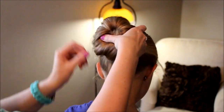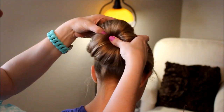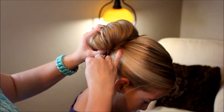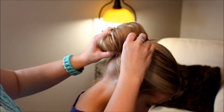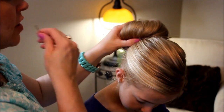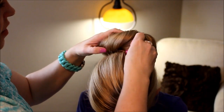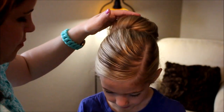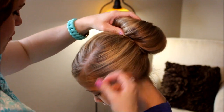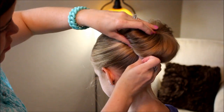Now, once I've got it all tucked in, I'm going to start taking bobby pins and securing it. When you're doing your bobby pins with a bun, you want to grab the hair at the base of her head, close to the bun, and then hook some of this hair into it — you can actually stick that right into the platform as well. You'll need a good bunch of bobby pins because you'll want this secure. Just kind of weave that bobby pin up and down through the hair, going all the way around and catching any of those hairs that might be poking out.